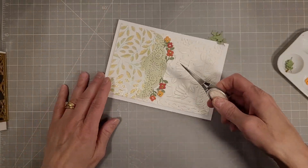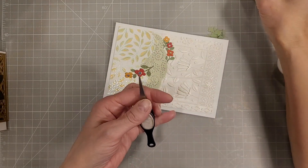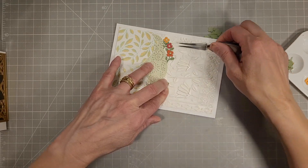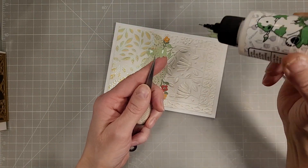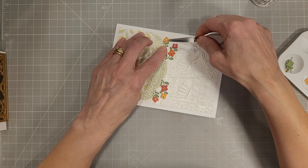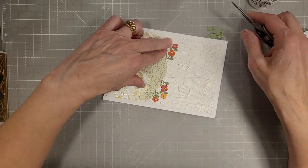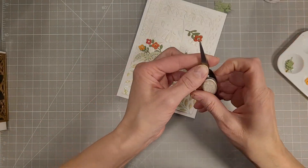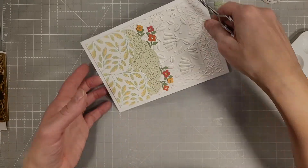Now we're going to take last month's die of the month — I will have it linked in the description box below. I had some leftover flowers from my creations from last month and I'm adding those to add just that pop of detail on the front that was missing without the flowers. I just love to work in previous kits' dies and stamps and all the other things, because we don't buy them to just use them for a month — we buy them to keep in our stash and keep using over and over again.